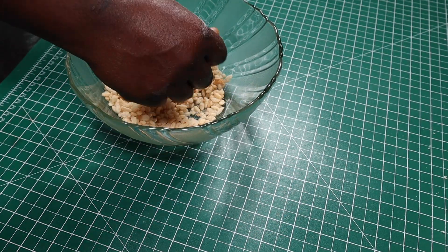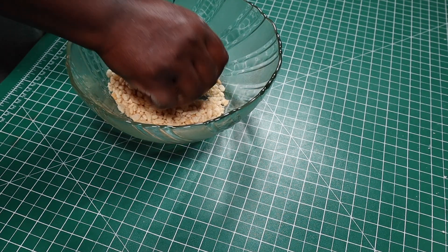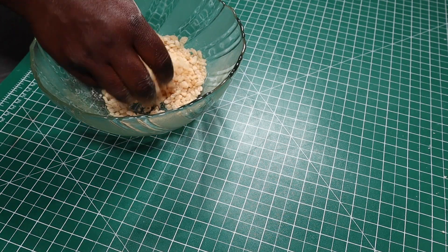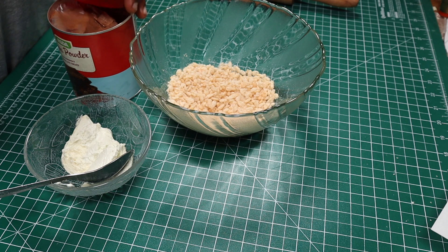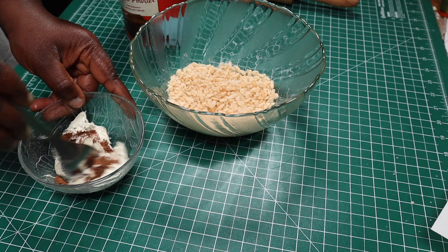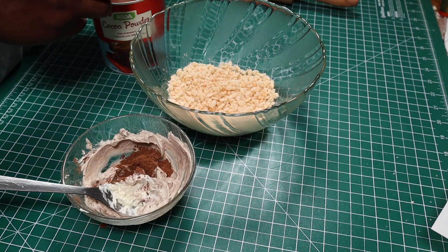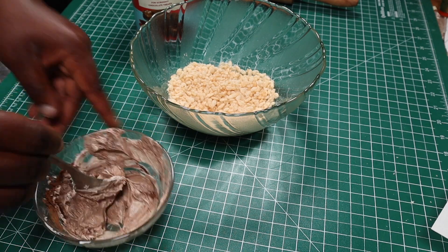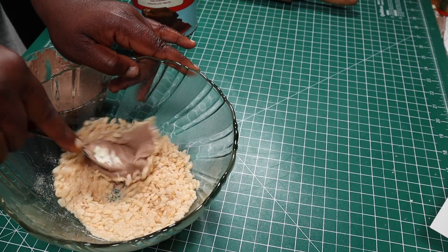I used rice crispies to make my minced beef, so using my hands I'm going to crush it up just a little bit — I don't want to crush it to complete powder. To make my rice crispies the color of ground beef, I'll mix in some cocoa powder into a little buttercream. When I've achieved this brown color, I'll mix the buttercream with my rice crispies.